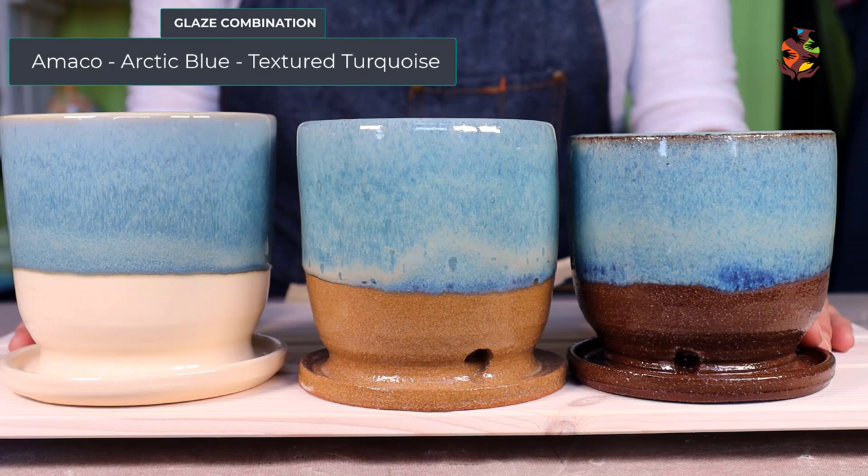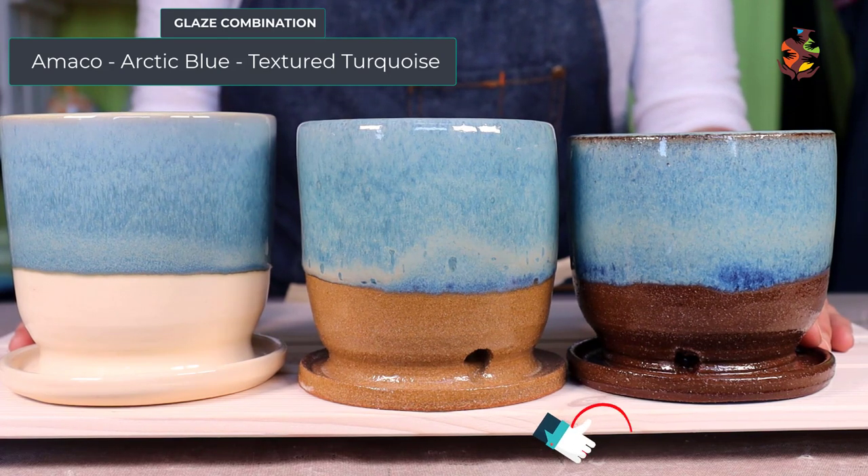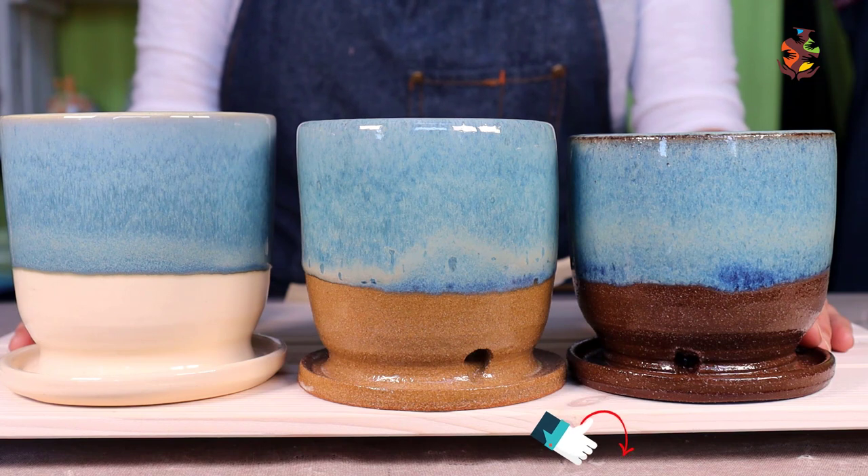Before we check out the last glaze combination, don't forget to hit the like button, subscribe, and the bell icon to get notified whenever a new video comes out.